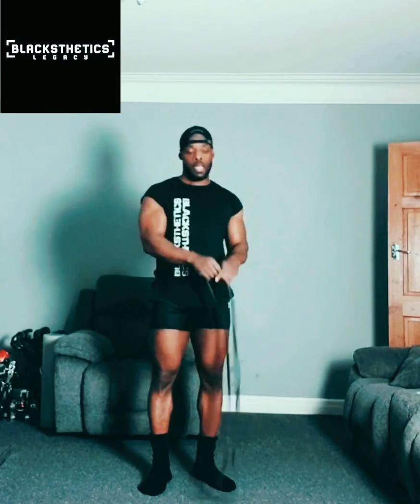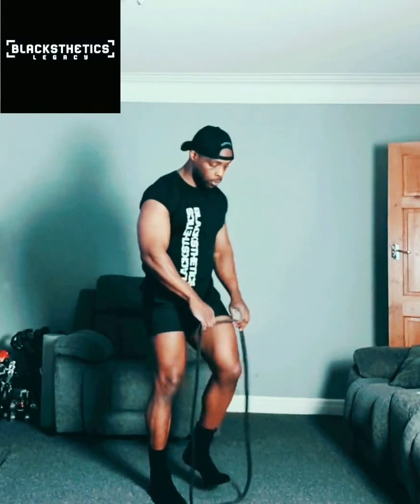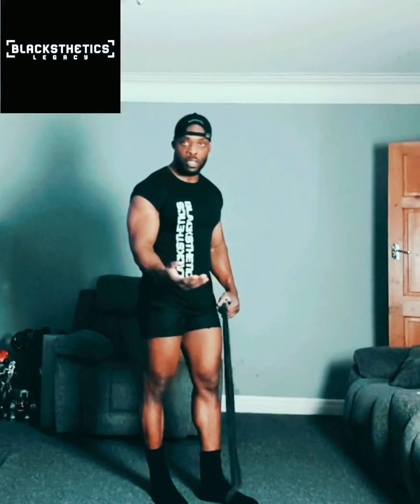I use it backstage a lot, pre-competition, to pump up. When you go to a bodybuilding show you find these everywhere — people use them backstage to get pumped up before they go on stage. There are various ways you can use this resistance band. I'm going to show you a few different ways: legs, hamstrings, shoulders, biceps, even triceps.